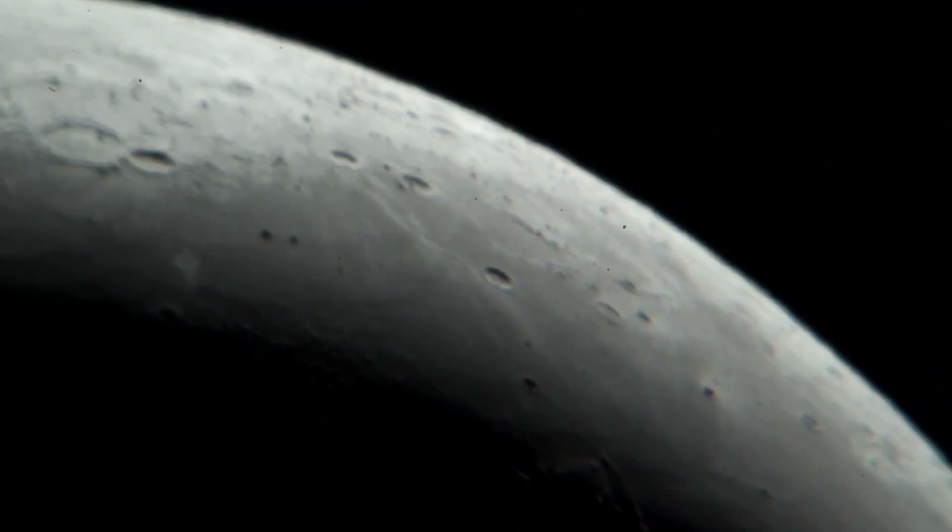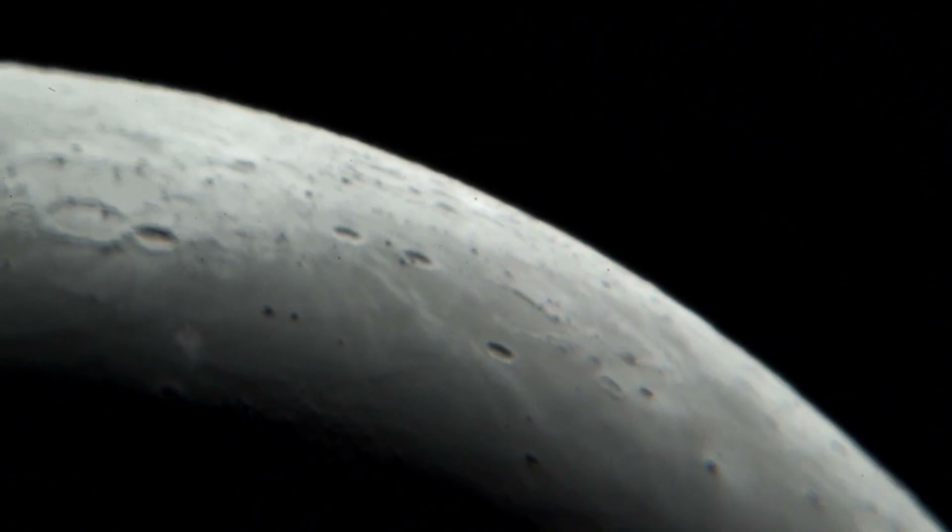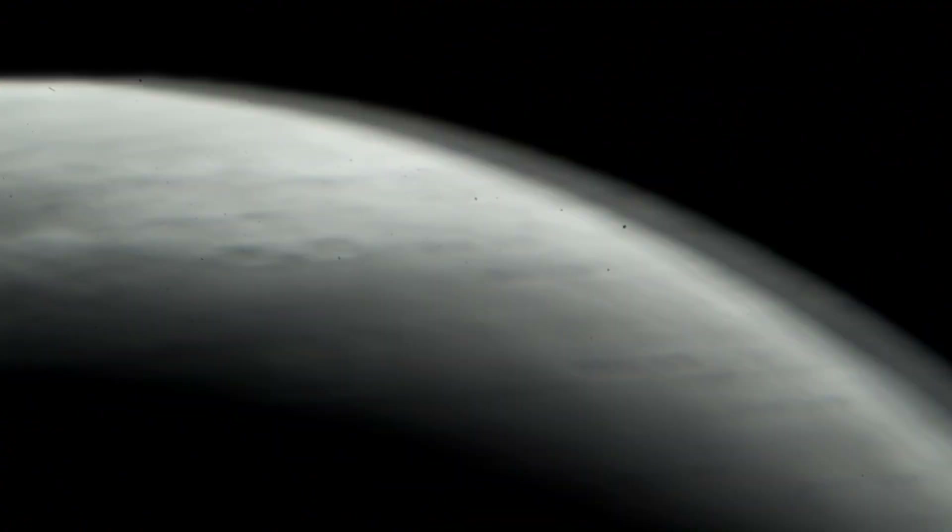My scope is not cooled down to ambient temperature, which is why you're seeing this waviness. It's too bad.